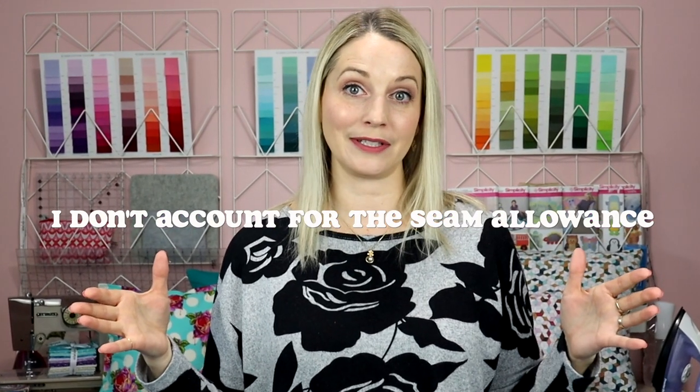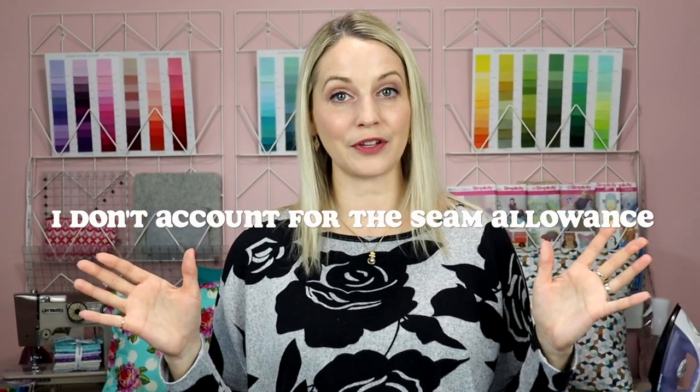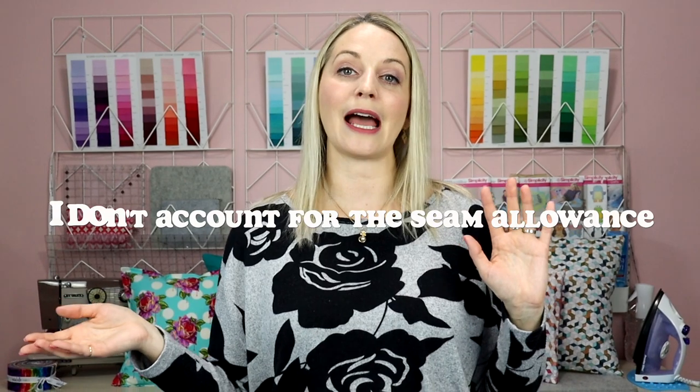The first personal preference I have is that I actually don't account for my seam allowances, because if I do, what tends to happen is the fluffier pillow can kind of float in that envelope style cover — and I like it to be nice and poofy.